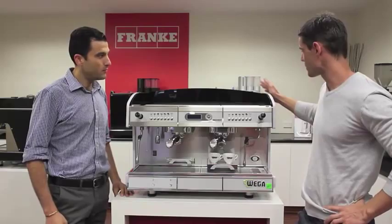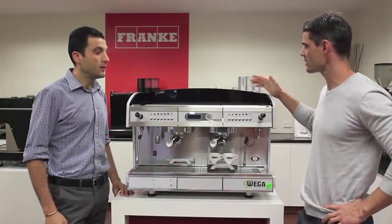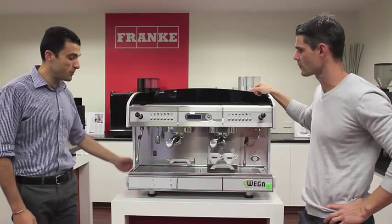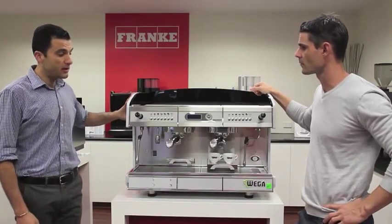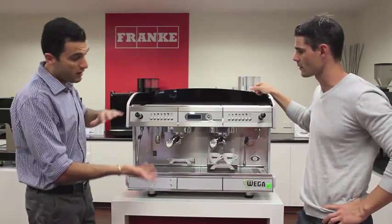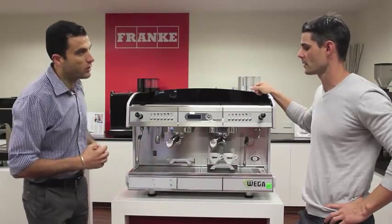These look really great from the front — they've got LED lights and strip lighting along the sides. They also have barista lighting, which you can turn on when you're in operation mode and it lights up the barista work area as well.